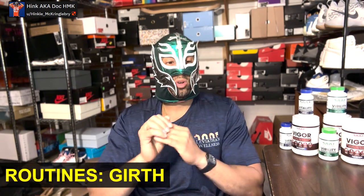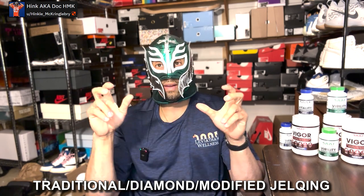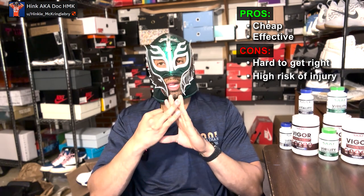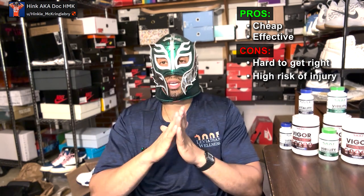So that's the main things for length. What about girth? Same thing — there are manual techniques like traditional jelqing, modified jelq, or diamond jelq. Basically you're using your hands to manually force blood into the different chambers of the penis. Pros: it's cheap, and historically guys have gained significant size from jelqing. Cons: it's hard to get right, very injury-prone — especially traditional jelqing. I know a lot of guys that have injured themselves doing traditional jelqs, so I personally don't recommend it.